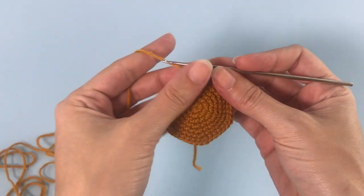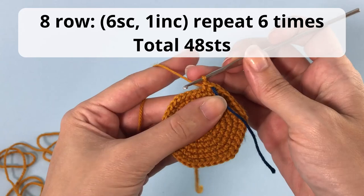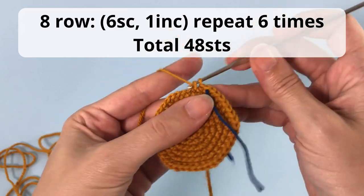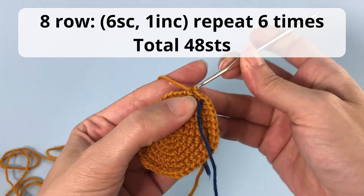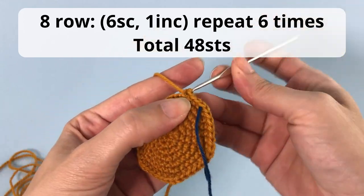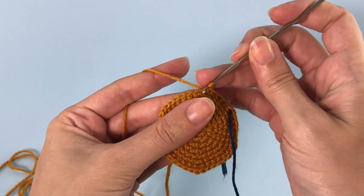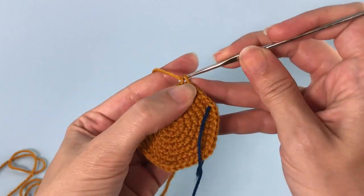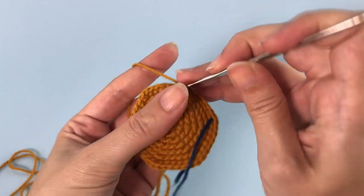For row number eight you will crochet six single crochet, one increase, and repeat that six times. You'll have 48 stitches at the end of this row, and this is the last row with increases. From the next row we will change a little bit.